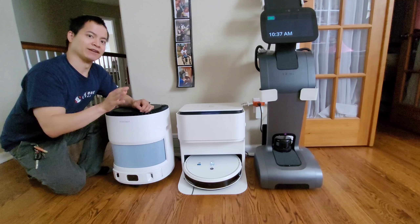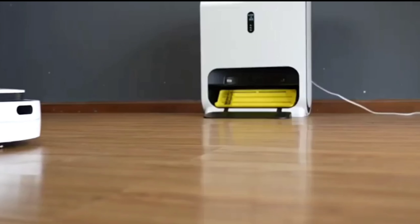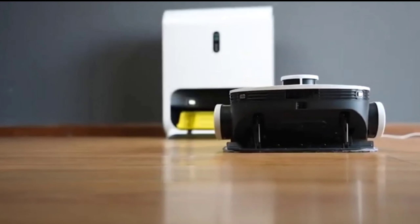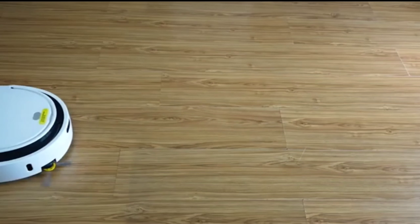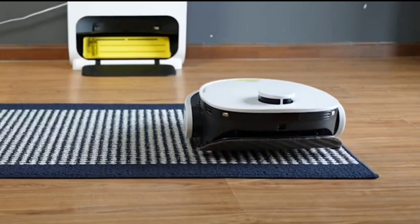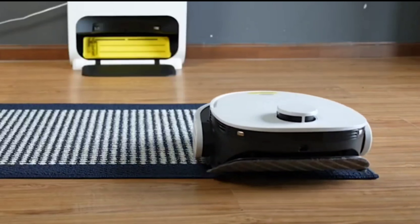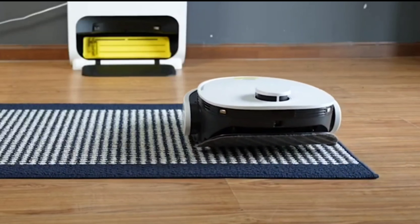There aren't many self-washing mopping robots, so let's take a look at the Vinibot H10. It hasn't changed much from the Vinibot N1, but you may notice the unique design — someone in the comments thought it looked like an Instapod. It sits fairly tall, and for good reason: the mopping pad can actually lift up when it detects carpet. I'll slow this down so you can see that in action. It has no problems getting over high-profile carpet without mopping it.